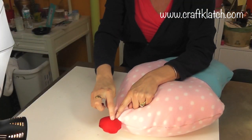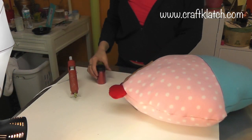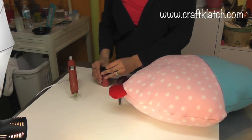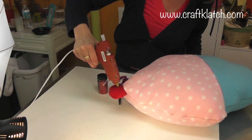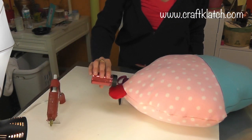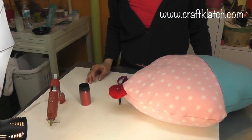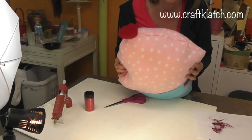I dripped a tiny bit of hot glue and I trimmed it off. You can leave it that way, but you can see the flaw in the fabric. So I have an easy fix — I'm going to put a little hot glue there and add a little bit of glitter, and it'll look like it's supposed to be that way. And now the cupcake pillow is all finished!